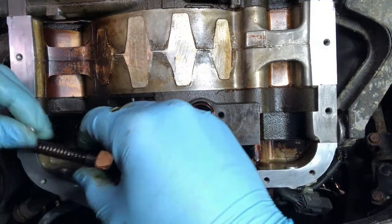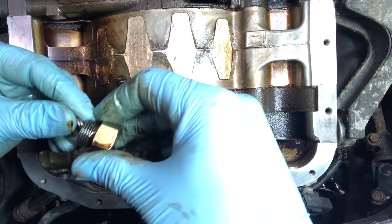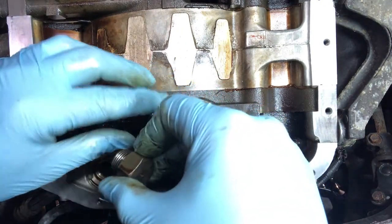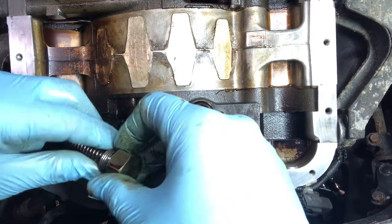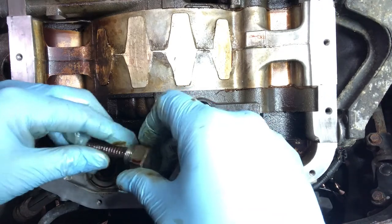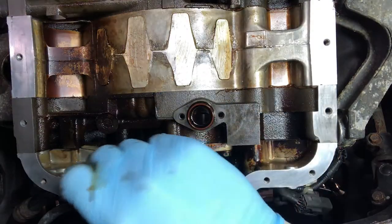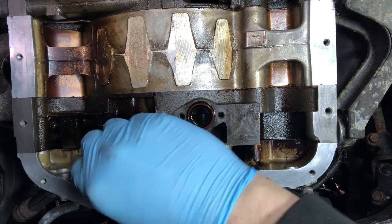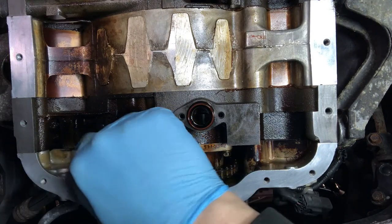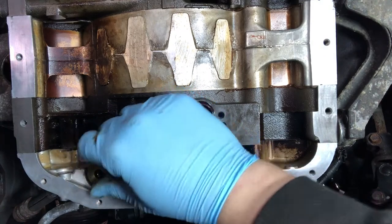Next up, we're going to be installing the shims contained within your oil pressure regulator packet. Take the shims, pop them in the bottom of the cap, and then use the spring to make sure they're seated down nice and flat against the bottom. Take the spring, cap and shims and reinstall back into the relief passage, ensuring that you haven't lost the plunger, which is normally retained in the front cover.